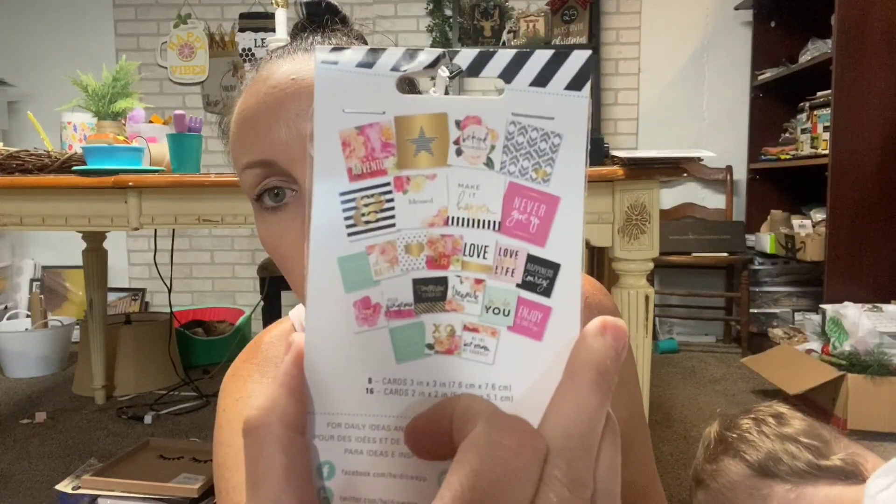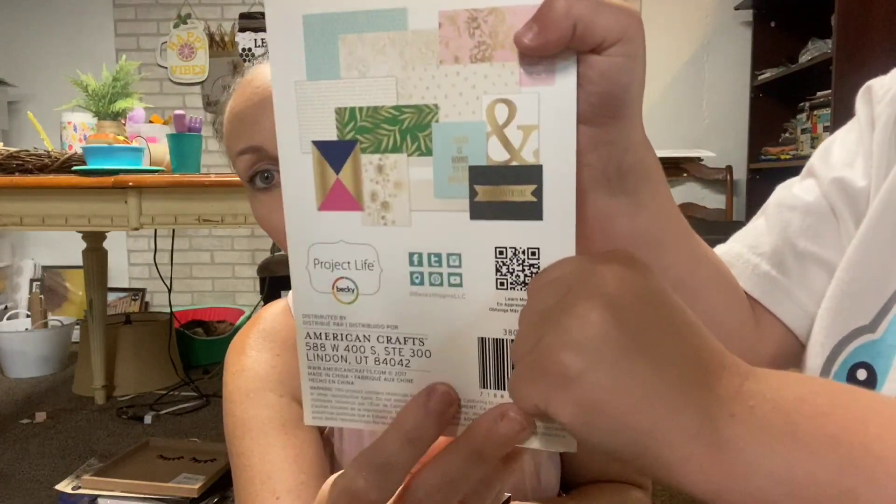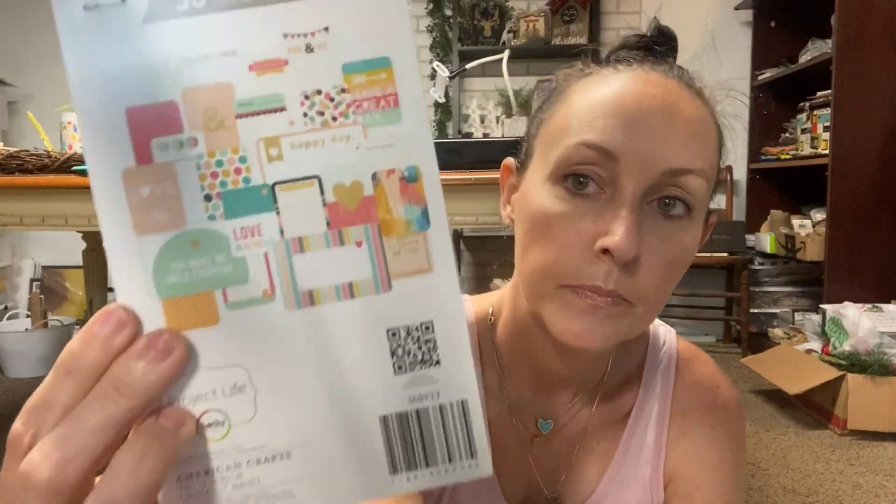I found Heidi Swap stuff - these are the little cards, you can see them right there. I think these are cute because you can use them to make cards with cardstock. Turn it around so they can see the back - this one is amazing with the gold foil. Whenever I give somebody a sign they purchase, I always leave a little personal note on the card, so I thought these would be cute to attach. These would also be cute Christmas tags - use a hole puncher and then some twine, so cute. I hit the jackpot at the California one for all the Heidi Swap. That one actually was Project Life - so are these, sorry, I thought those were Heidi Swap.